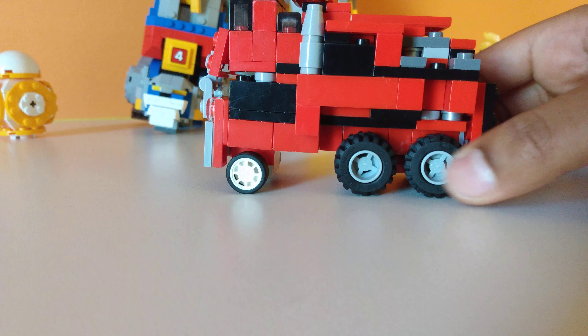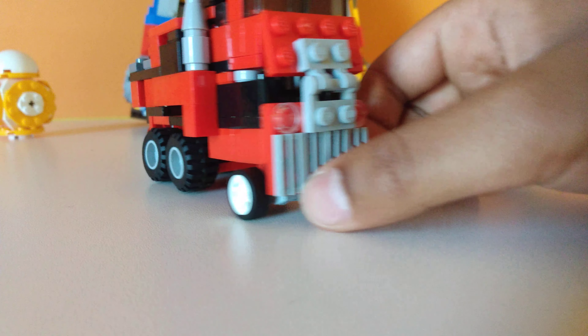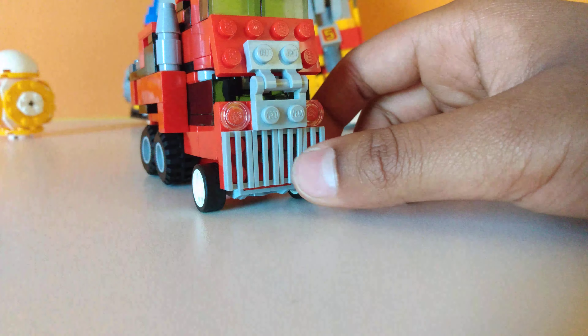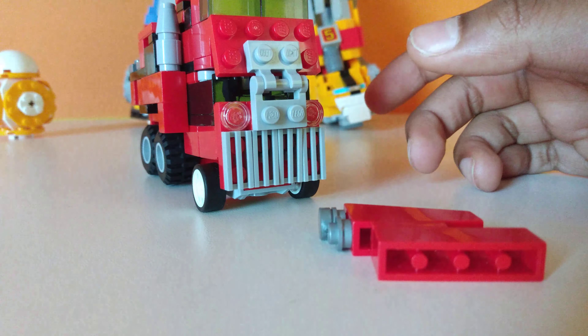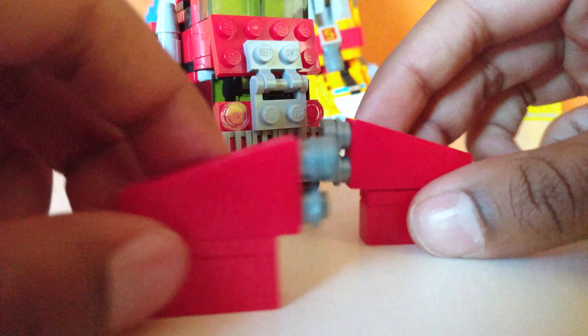Phobia is a black and white army truck, and because he's an army truck, he must have weapons. So we have these two guns, which also turn into his guns for robot mode. These guns are on jumper plates which can twist around.